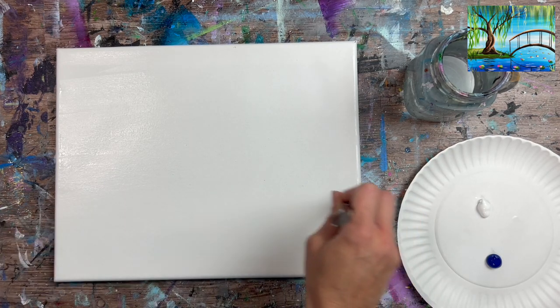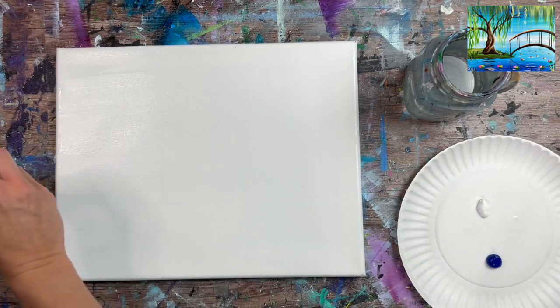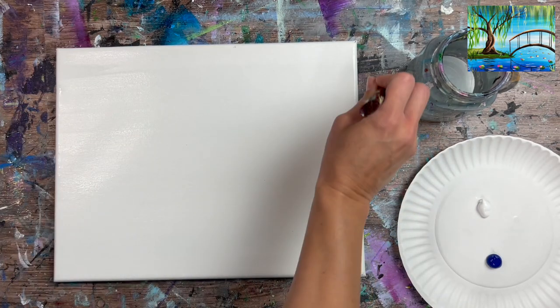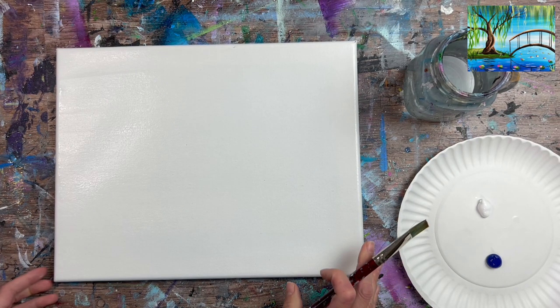I went ahead and did that. I'm painting on a flat surface, but if you're painting on an easel none of this water should be dripping down. If it's dripping, you have it too wet — just a very thin layer of water on your canvas.